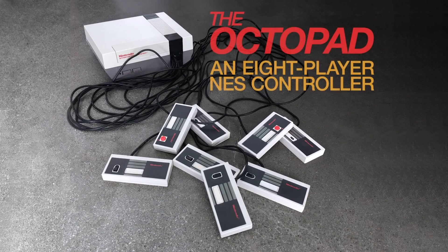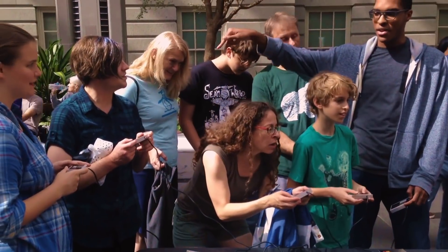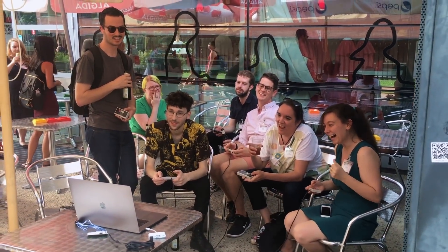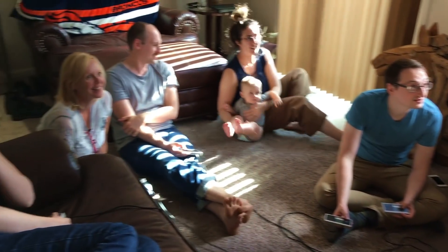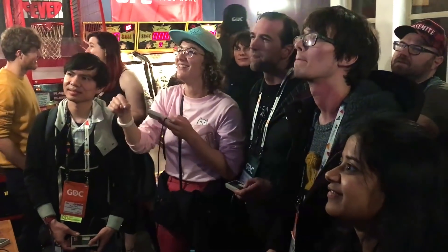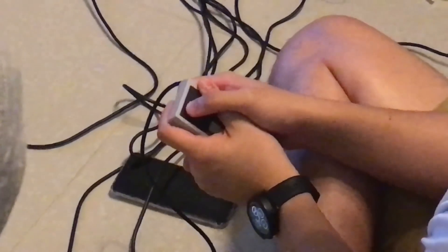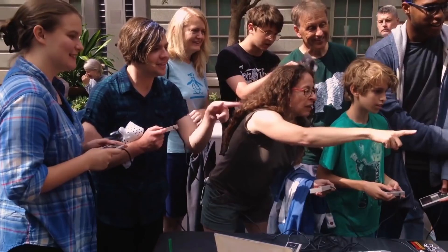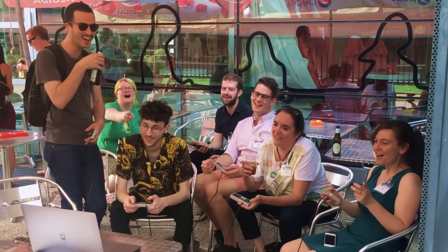Finally, check out Octopad by Patrick Lemieux. This is a hack for the original Nintendo game controller that splits a single controller out to eight separate controllers, but each with only one of the eight buttons. So one player is up, the other player has down, someone has B, the other has A. You get the idea. It looks like a wacky modification, though I can't imagine it's much fun to be the start or select button.